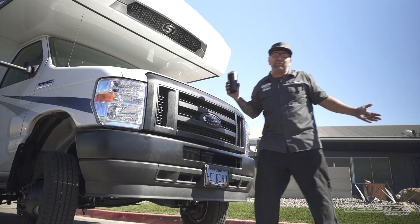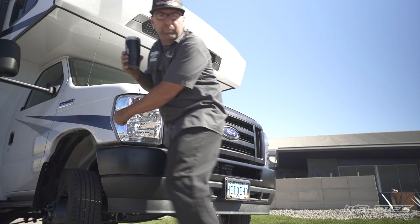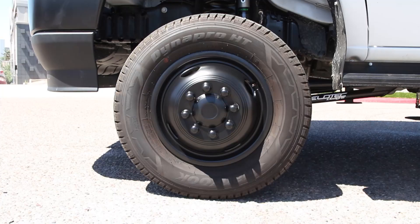The next thing we're going to talk about is — maybe this is just my opinion — but maybe this should have been done from the factory as well. Let's go check out this front suspension.